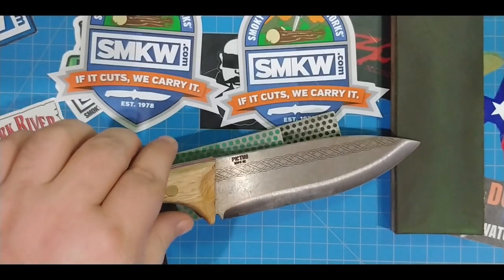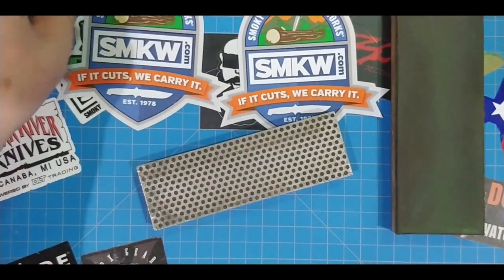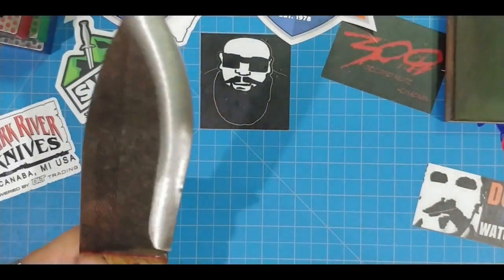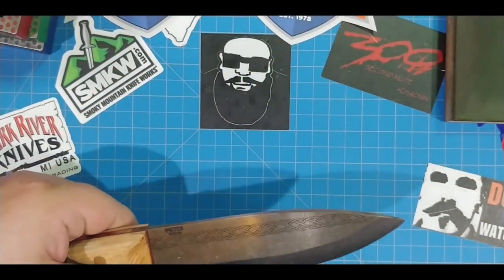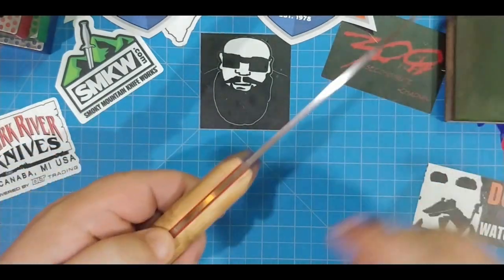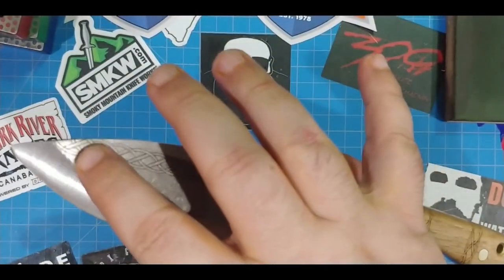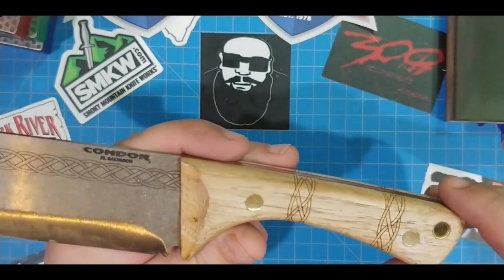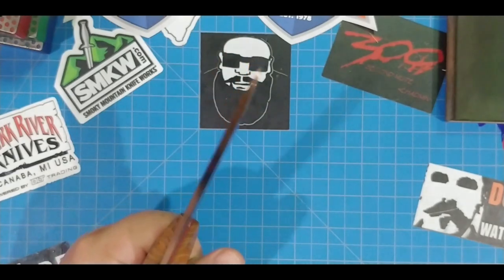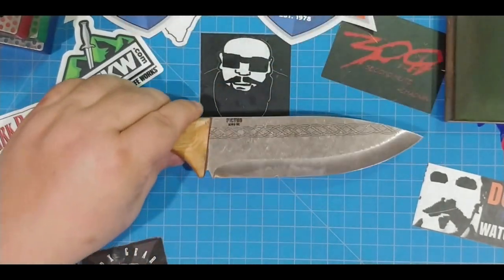This is the Condor Pictus. It's like a camp knife, bushcraft knife. It's $10.95 carbon steel. Got hickory handles here with Celtic markings. Pretty cool, very nice. Look at the brass liners. Full tang knife, super well balanced, and fairly light knife as well.